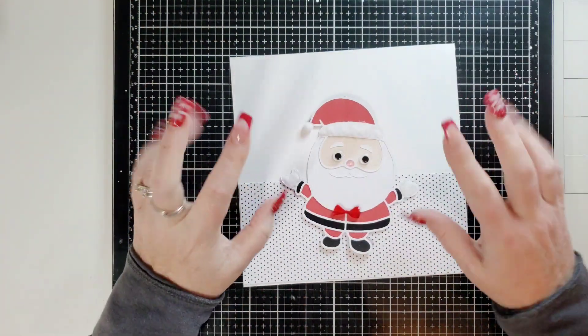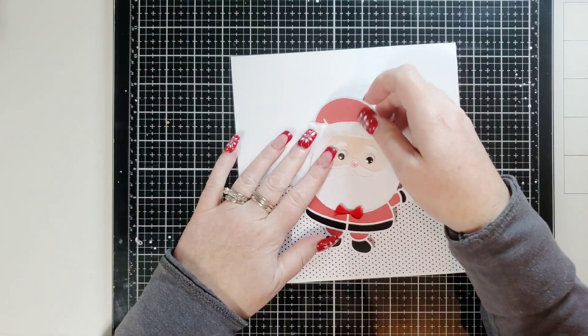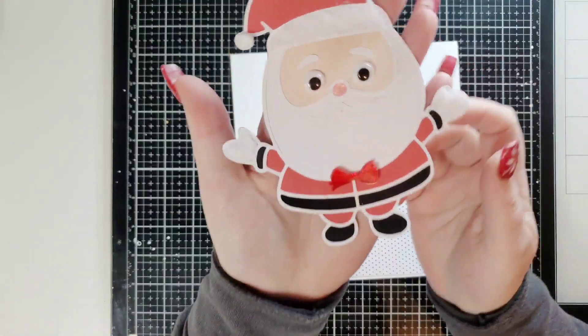Hello my friends, welcome to Day 2 of Confessions of a Paper Addict — 20 Days of Christmas Cut Files.